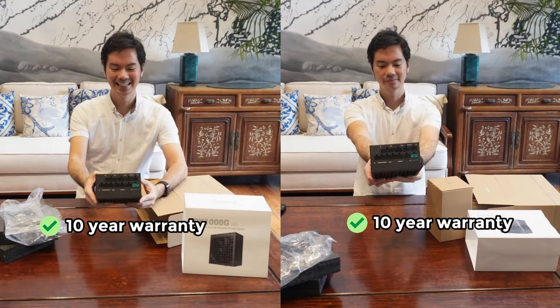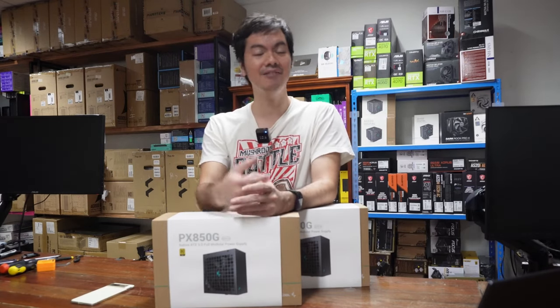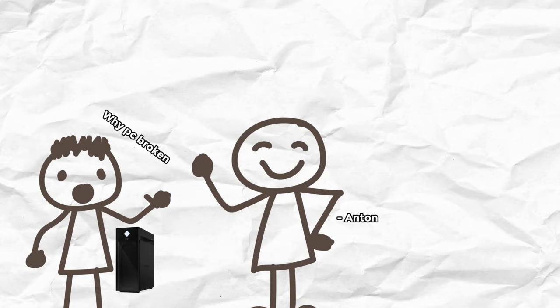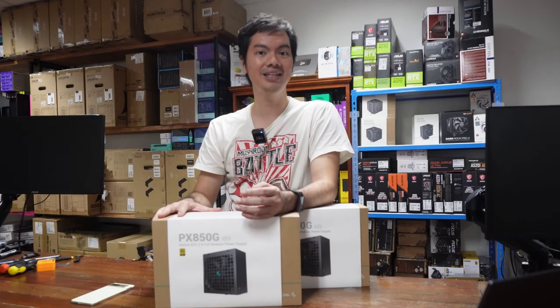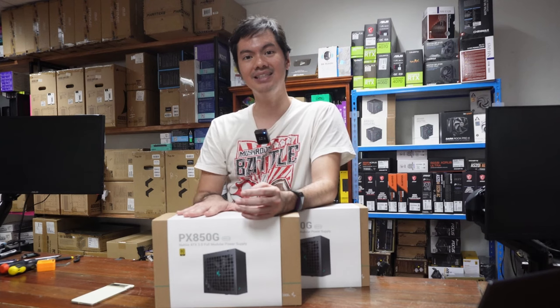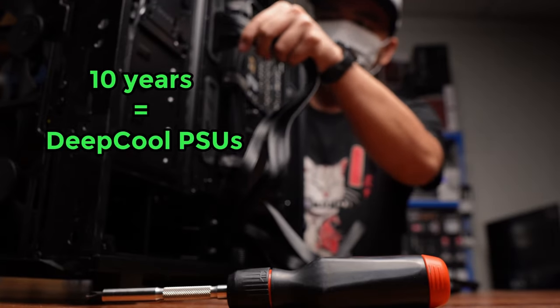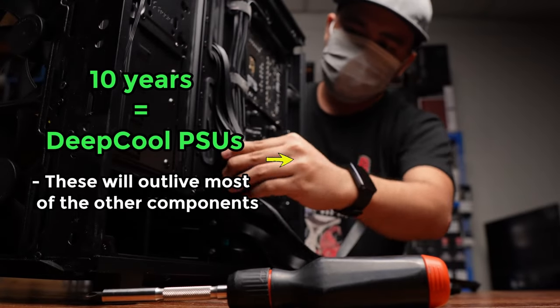Perhaps most importantly, both of these have a 10-year warranty. It's not uncommon for customers or people coming to the shop for the first time to ask why their PC is broken, and when we investigate, it turns out to be a PSU issue. So having a long-term warranty protecting these is important for the customer, and 10 years is pretty long for a PSU — they will outlive most of the other components in your setup.